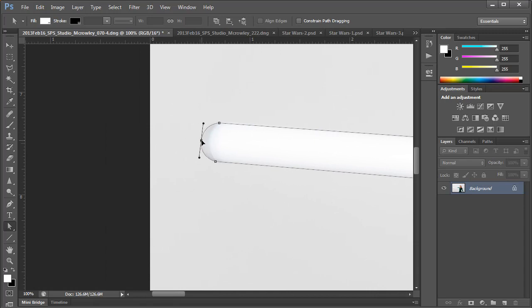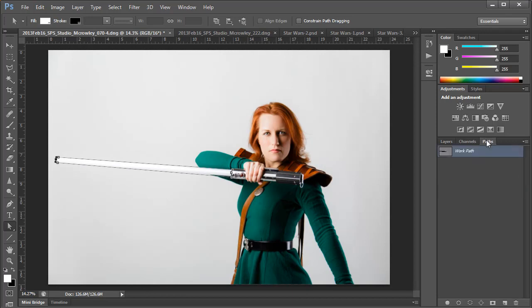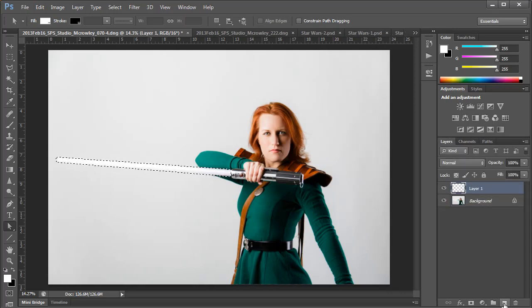Once you have the path the way you want it, it's time to go to the Paths panel — it's right next to the Layers panel. We're going to turn the path into a selection by clicking the Make Selection button at the bottom of the panel. Then we can return to the Layers panel and we're going to make a new blank layer and fill that selection with white.